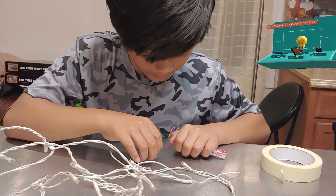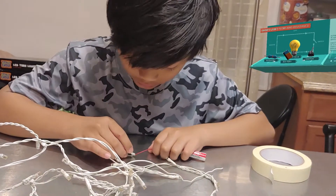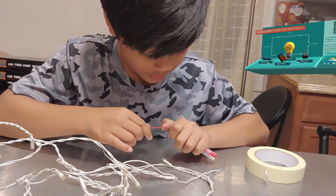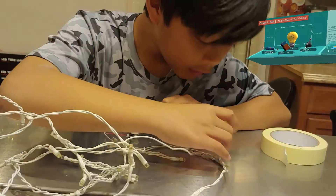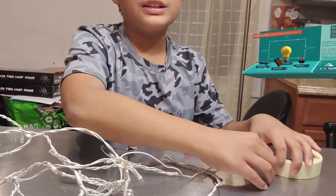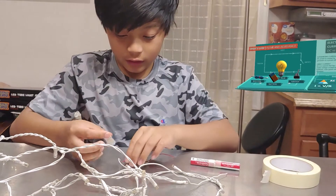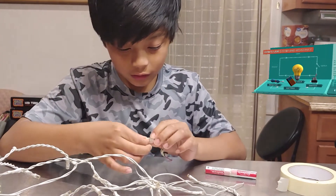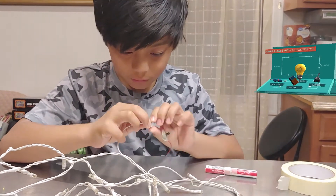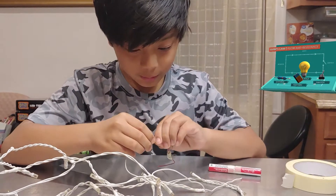And I'm going to try to put this on here. This goes there. So now I just need to tape it together. I'm going to put this tape right here. And two more insulators on the battery.